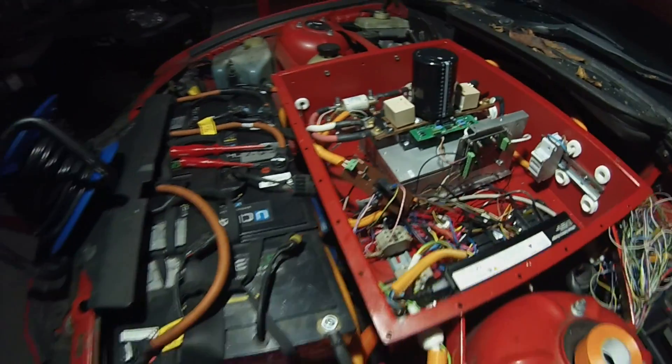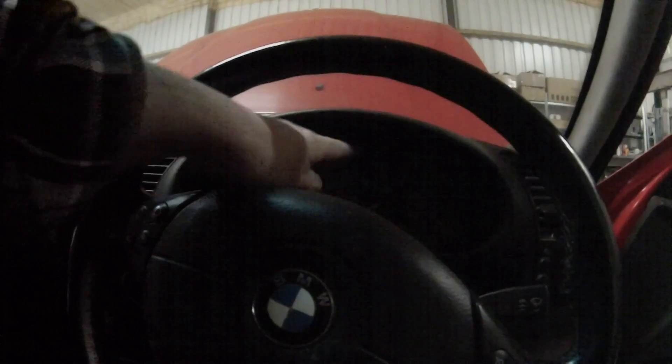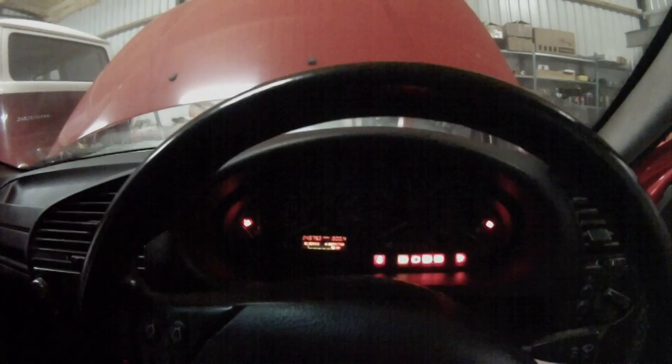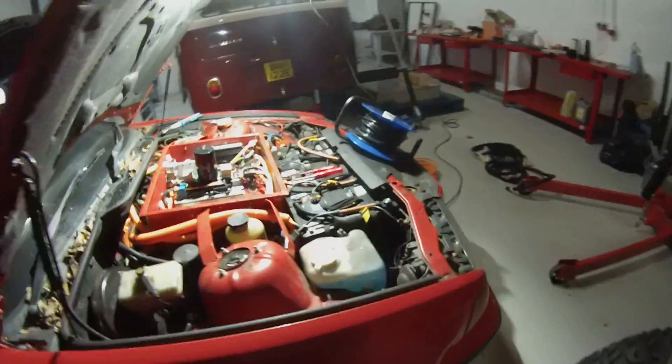We'll get in the car now and give a quick demo. Normally we'd have had to wait, look at the voltage on the JLD, and then turn the key to start to engage the main contactor. But now I can just turn the key all the way to start, pre-charge is done, and the car starts up. I can do this as many times as I like with no risk of damaging the contactors, controller, or anything like that.